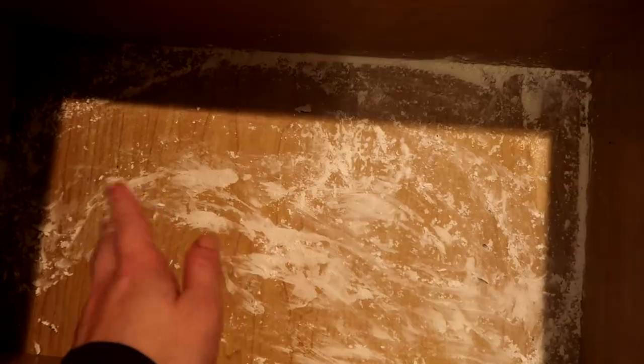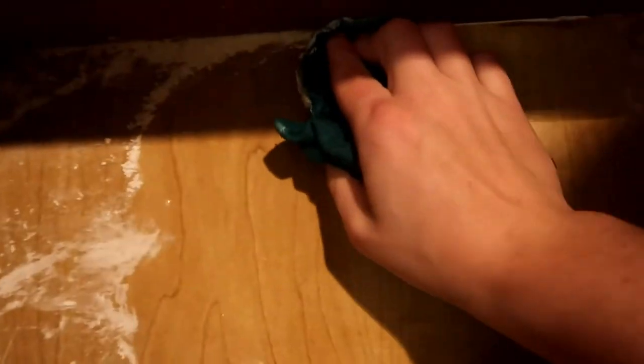You can take your vacuum and vacuum it out of here, or just use a damp cloth and wipe it out. Either way does the trick, but this is the easiest and the best way to just get up any kind of spills out of the bottom of your drawers.